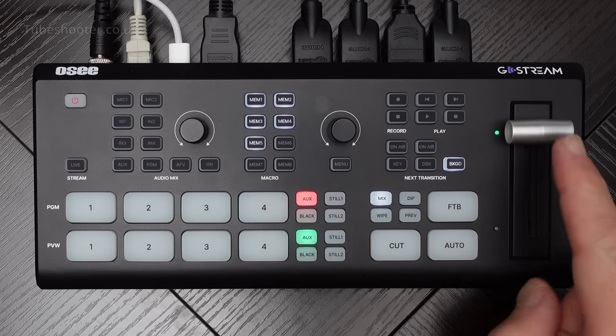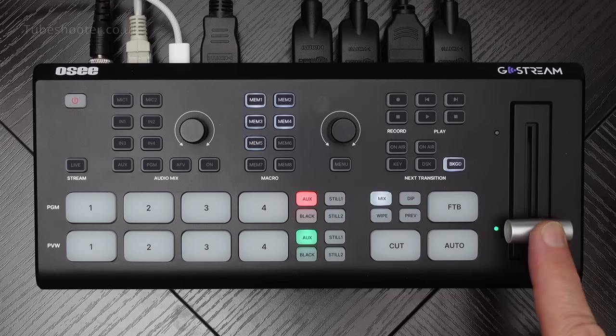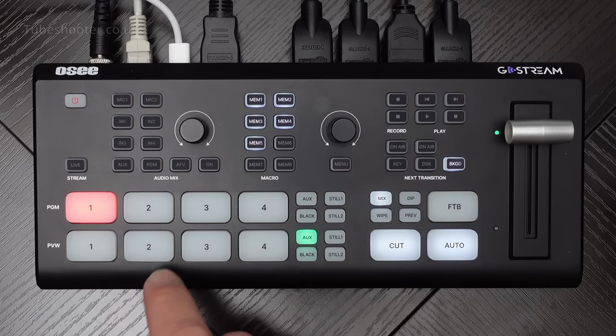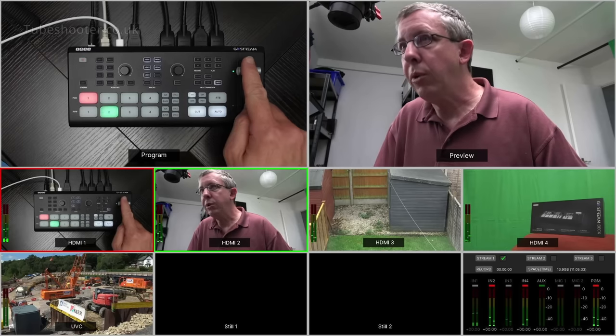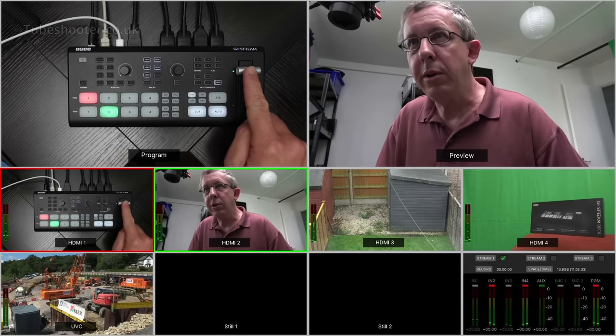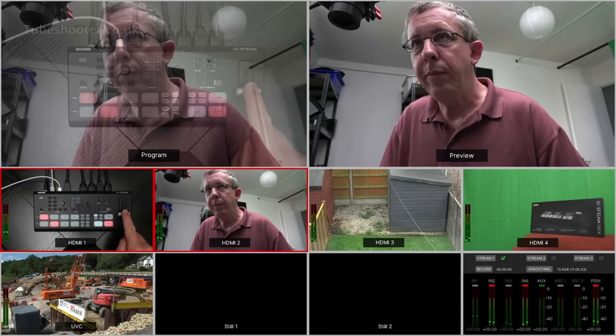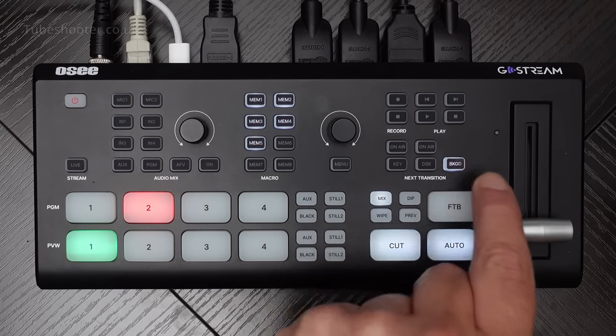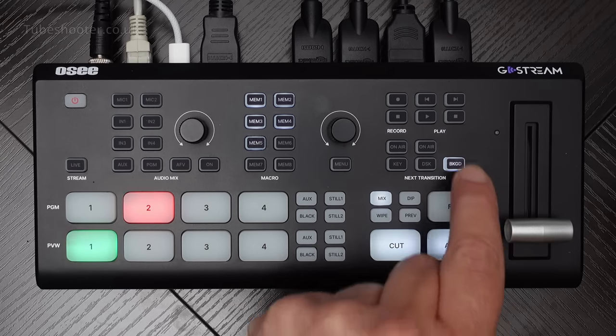The final thing to mention here is the traditional T-bar for switching. So if I have camera one and camera two and wanted to flip between them using the T-bar - there we go - you can see the program output gently changing.